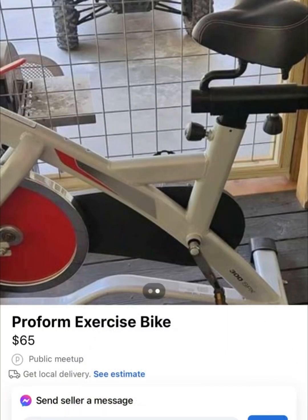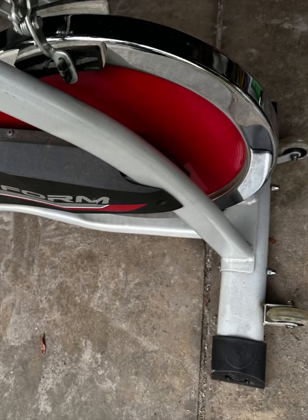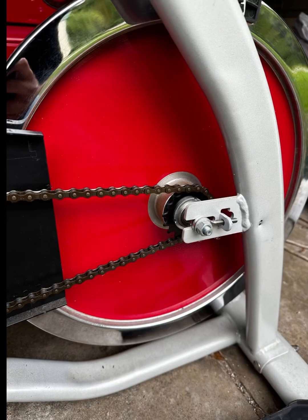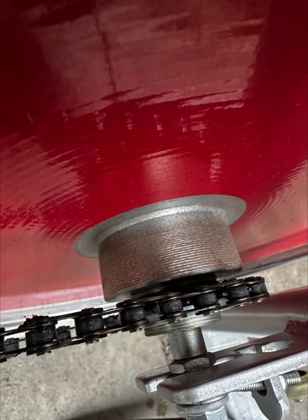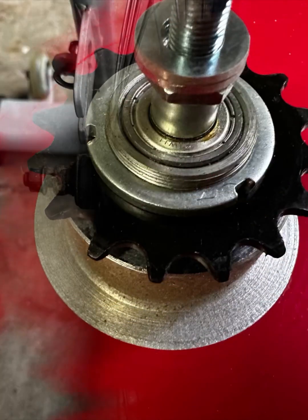I got this exercise bike with the intention of running an alternator to produce electricity. The first thing I decided to do was get rid of the flyweight — even though it could be very useful, it wasn't freewheeling and it would want to throw your feet off the pedals when you got it up to speed. I ended up going with a 24-inch regular bike wheel.